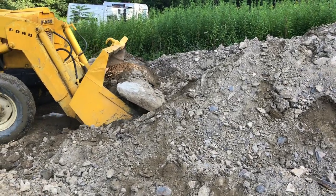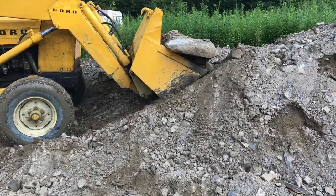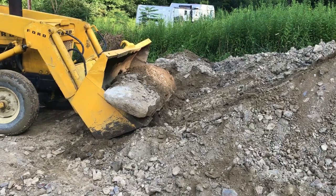Once I have a good scoop of dirt, I'm going to go ahead and bring the entire loader up at the same time when I'm pushing forward.